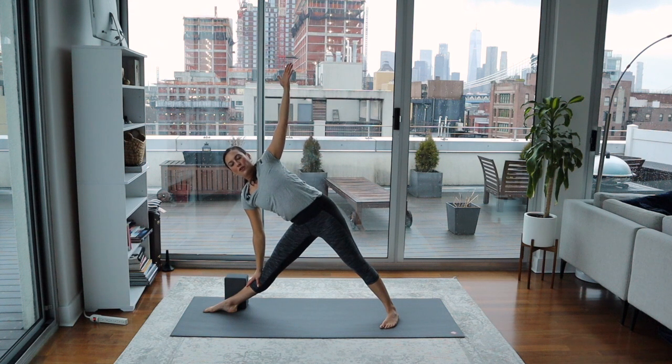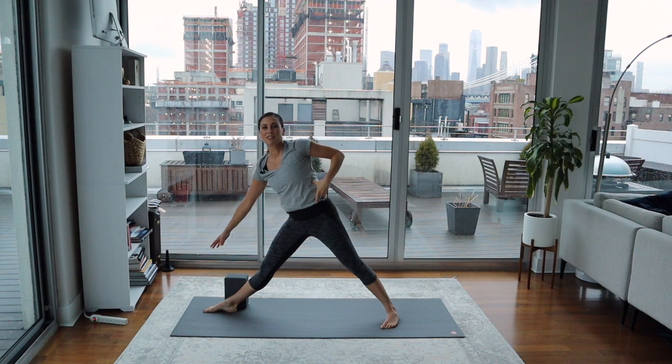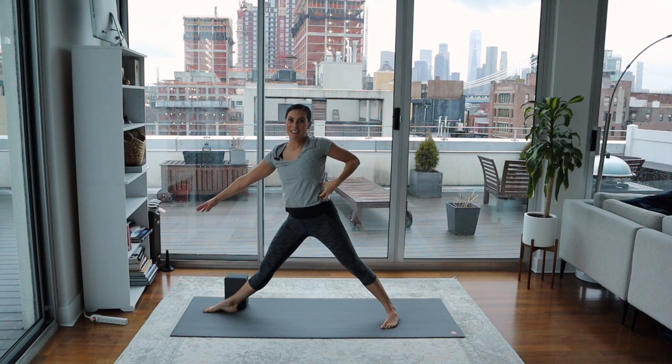Engage the middle part of your core — the obliques will be working as well. The gaze can go up to the top fingertips. Triangle Pose will really work the whole body here. See if you can also activate mula bandha here. It's a little bit different with the legs apart, so think about energetically pulling the inner thighs towards one another, even pulling your front heel back towards the back heel. It's called an isometric movement where you're not actually moving anything, but the muscles are engaging in a certain direction. Then on your breath in, stand all the way up again with care, because you're using the core muscle to lift yourself up.